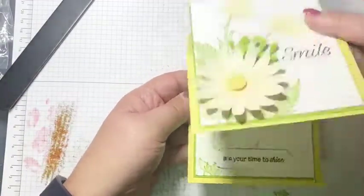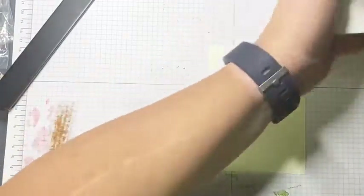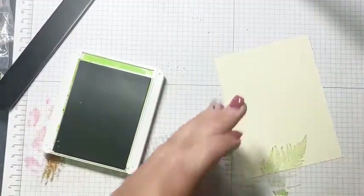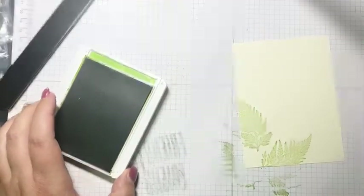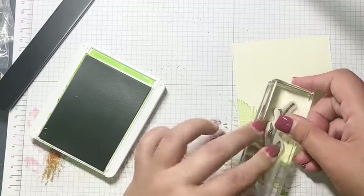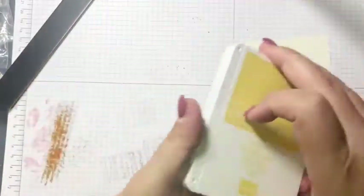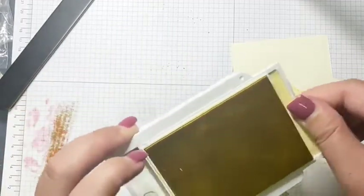Let's do the inside layer. Here's the easel card — when you lift it up it still has some leaves, a stem, and one of the mini flowers. I got some brown ink on it so let me turn it over. I'm taking the Granny Apple ink and stamping off first — I want it a little lighter for the inside. I'll stamp off the stem as well, then add the So Saffron with the little daisy, just like so.